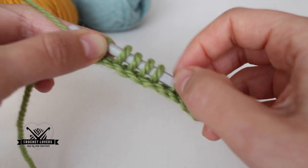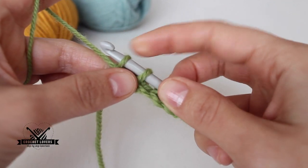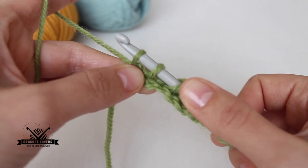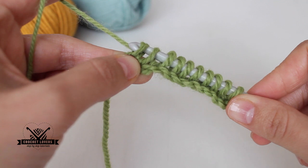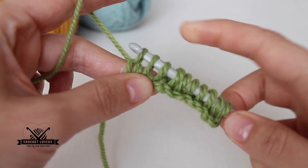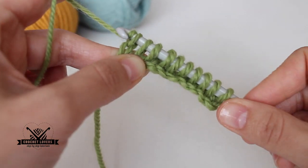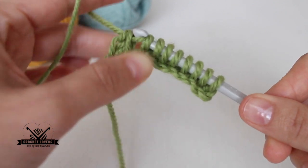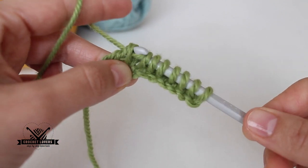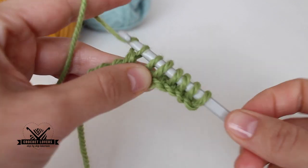2, 4, 6, 8, 10 loops — perfect. Now I will start going back. I go through the first loop only — just one loop — then I work through two loops in pairs. This is the first pair, now a second pair, and I continue working in pairs until I reach the other end.